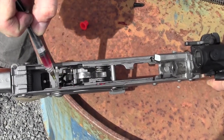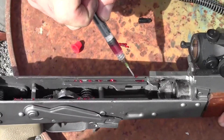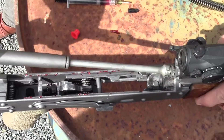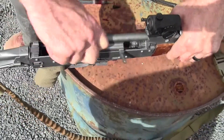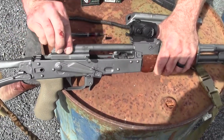Put a little bit on that rail, a little bit on this one here, a little bit up here. Then we're just going to reverse the process — I like running it back and forth a bunch just to get that grease moved around.